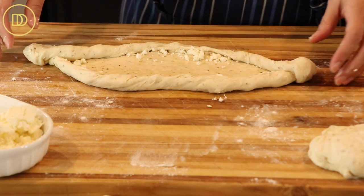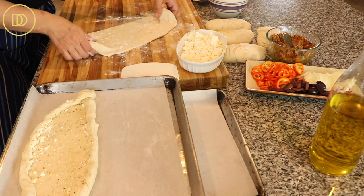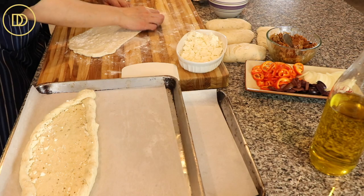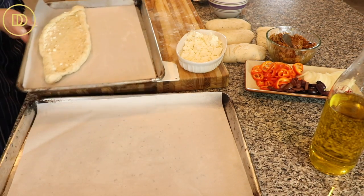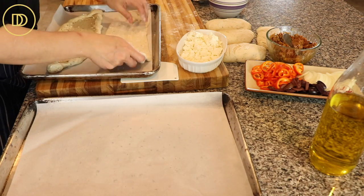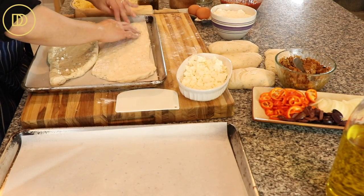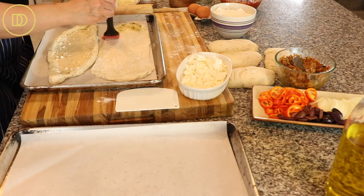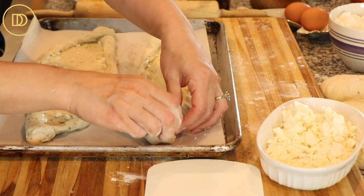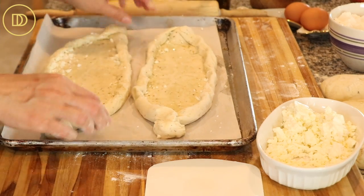Transfer the shaped dough onto the baking tray. If you feel uncomfortable transferring it and it gets a bit wobbly, you can form it directly on the tray — just place the piece of dough on the tray, brush with olive oil, twist the ends, and roll over to secure them. Now we're ready to stuff these.